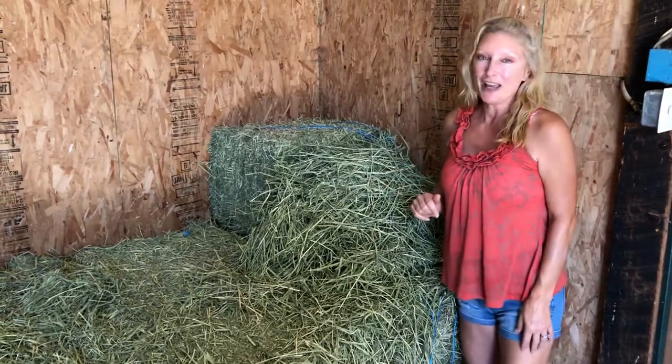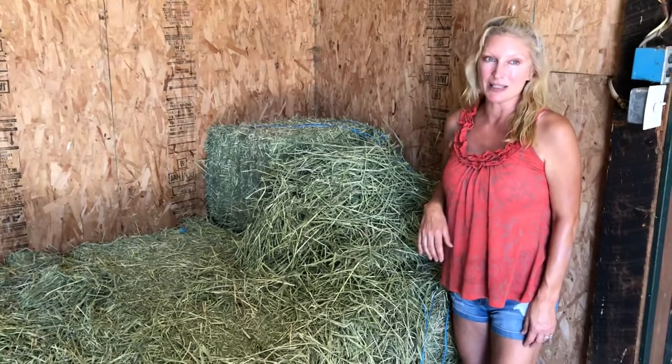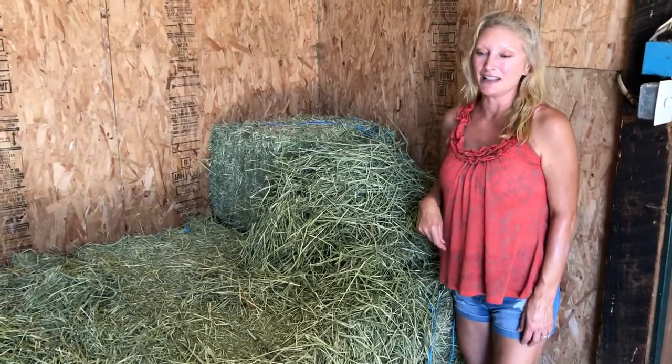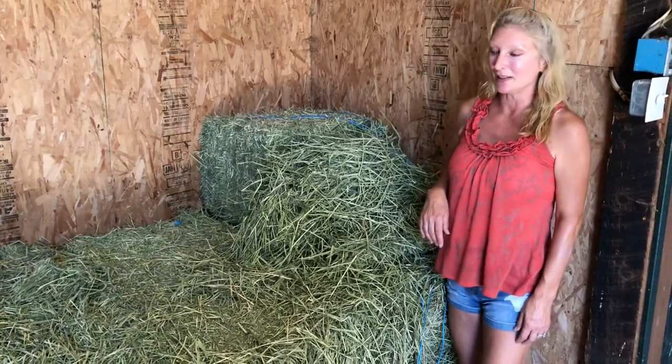The alfalfa hay is another hay that we sometimes feed in the winter because it's very palatable — the horses like to eat it and it's high in protein and high in starch, so it helps them maintain their weight during the winter.